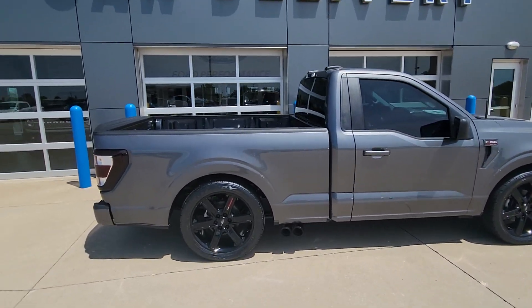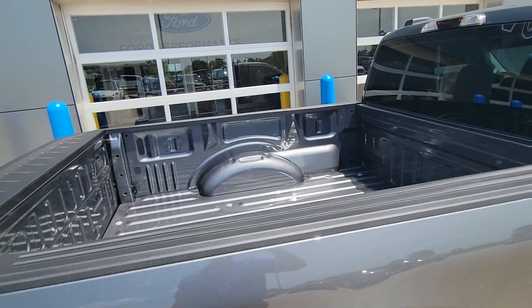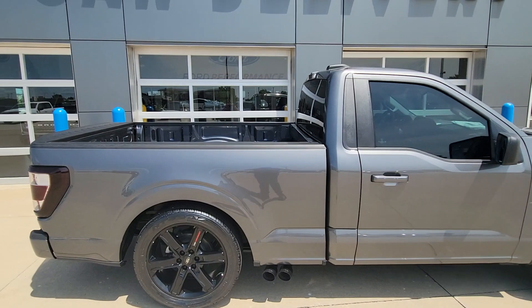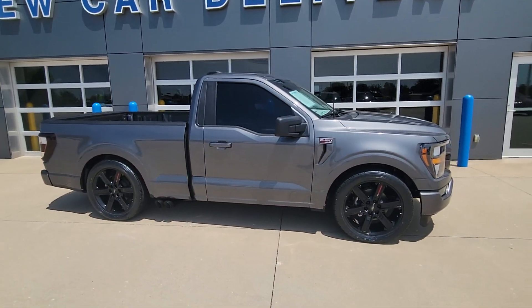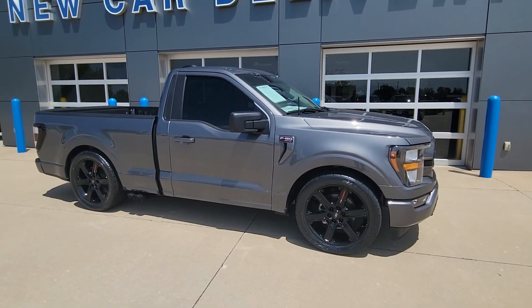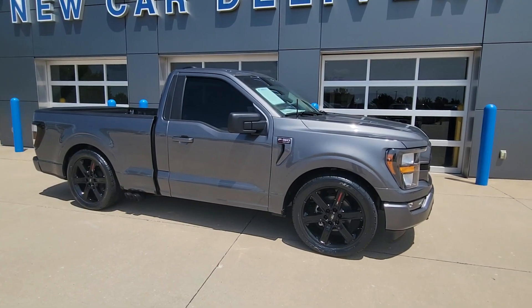A lot of people will have spray-in bed liners put in, tri-fold bed covers — we can do all that. We just kind of order them without that stuff to allow customers to pick and choose. Obviously the spray-in bed liner adds some weight; there's a tonneau cover — some guys don't want the weight, some people do and want the ability to put things enclosed and out of the elements.